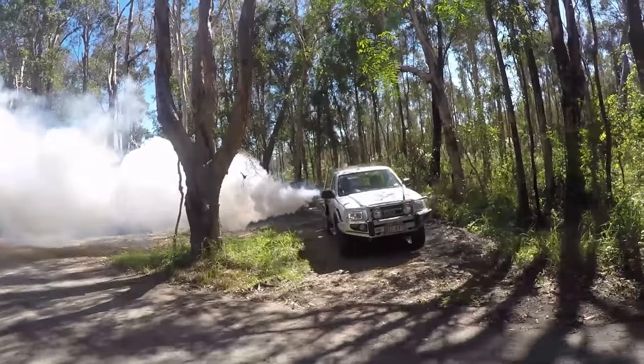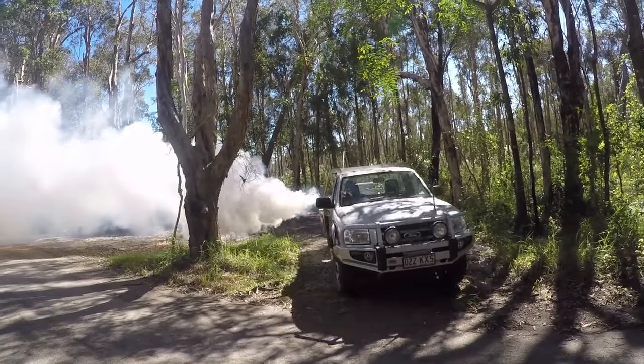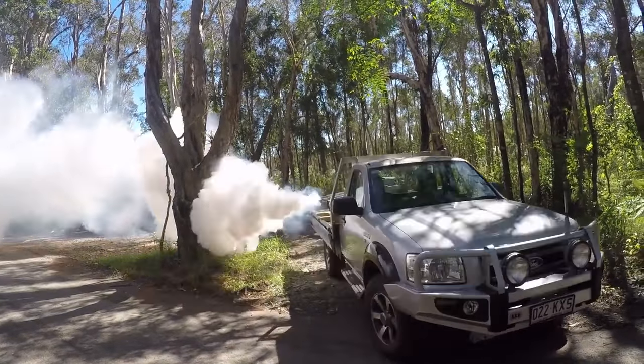The Syntex Vehicle Mounted Fogger is ideal for treating large areas such as farms, properties, housing estates or even shire councils. This is a dual pulse jet commercial fogger that will consume up to 300 litres of solution per hour, producing vast quantities of thick, dense fog.